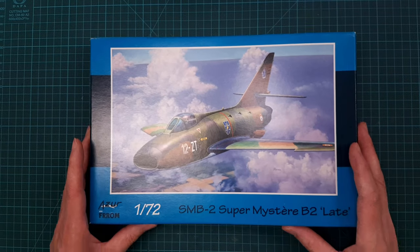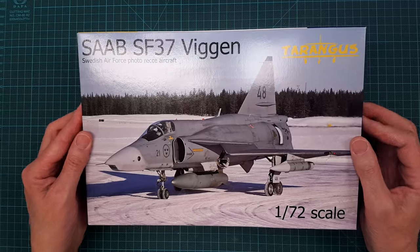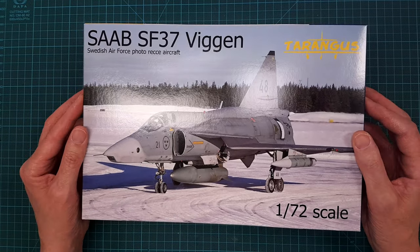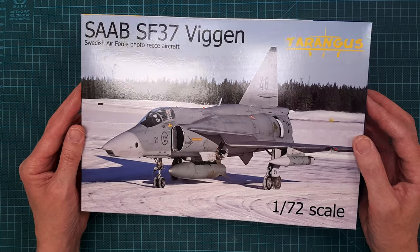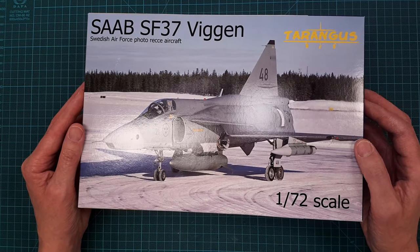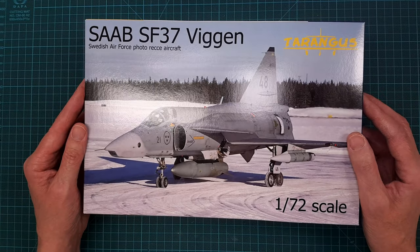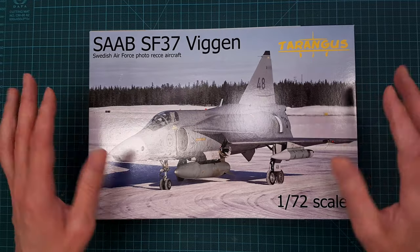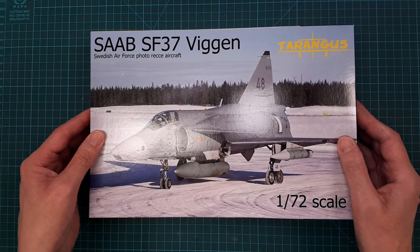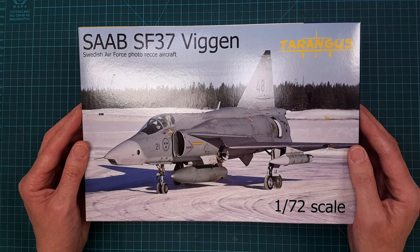Here's another 1/72 scale — the Saab SF 37 Viggen, the photo reconnaissance version. I have just recently released an inbox review of this kit, so if you want to see what it looks like, please check out the review.